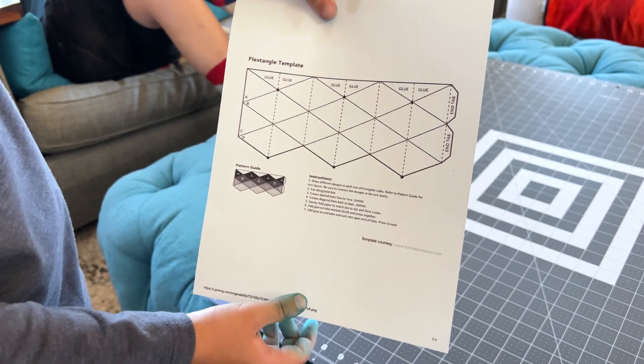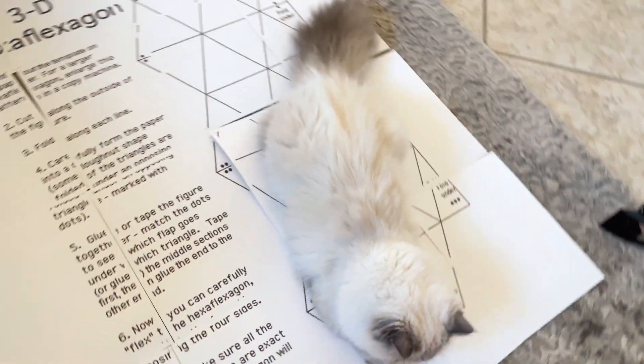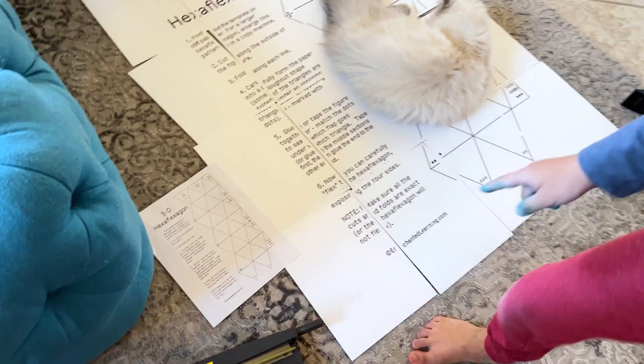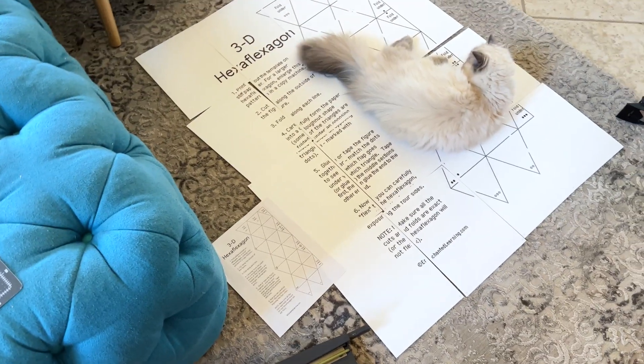So all you did was, you just Googled hexagon flexagon? I got that because right here it says the website where you got it, so I typed that in and then I got that. And Mew Mew got that. And you have blue fingers, sir. Yeah.